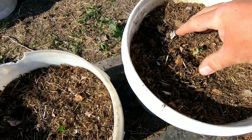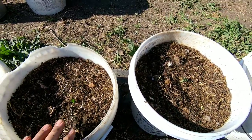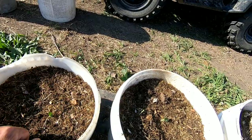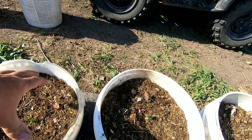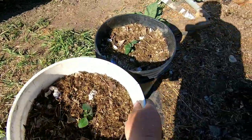As these start sprouting up and getting bushed up a little bit, I'll finish filling these buckets in all the way to the top. Put some more compost or soil up around that plant as it gets up above this bucket, and I'll fill it in and kind of mound it up.